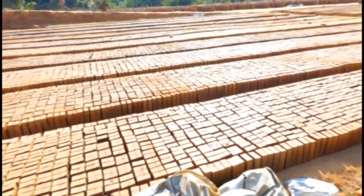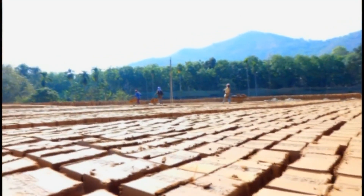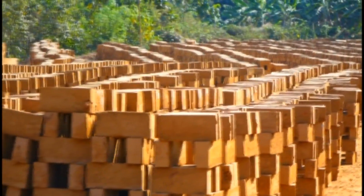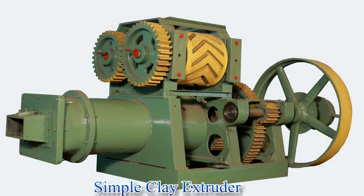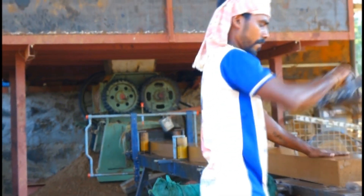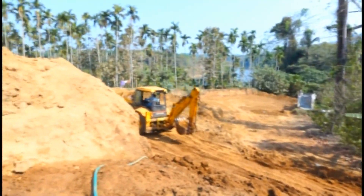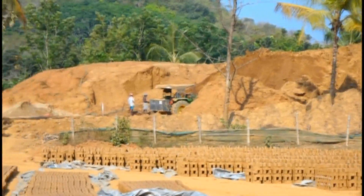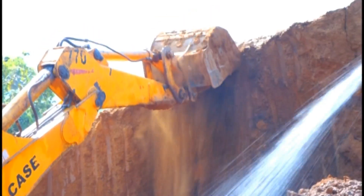This is a small-scale industry overview of the simplest of all wire-cut brick units, consisting of an extruder-employed brick making unit. The raw materials for brick making are clay, which contains fine particles and exhibits plasticity when mixed with an appropriate amount of water.